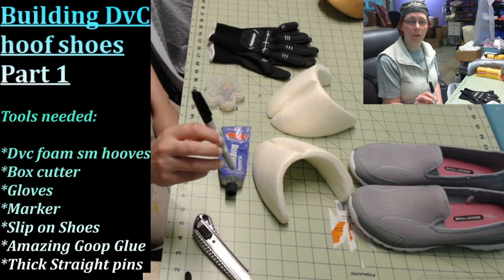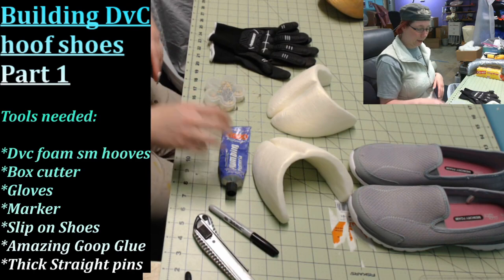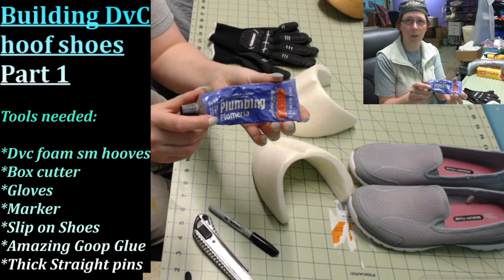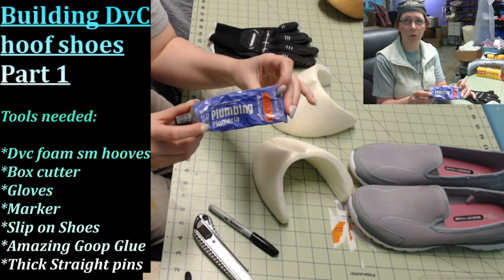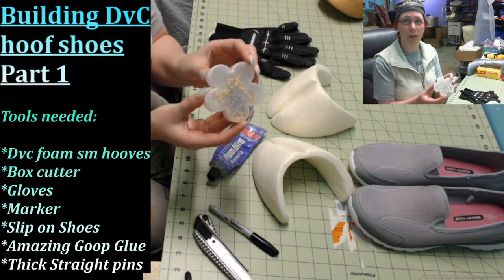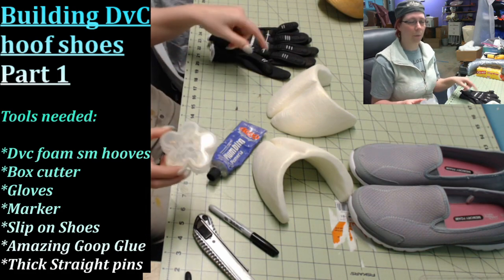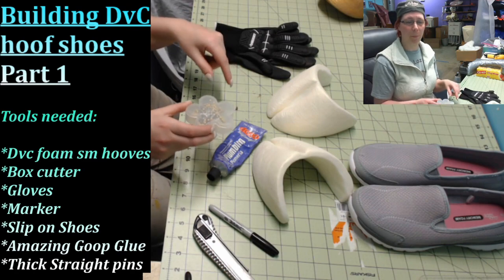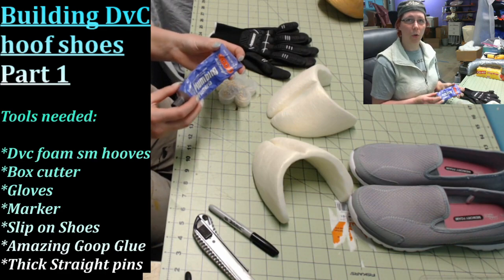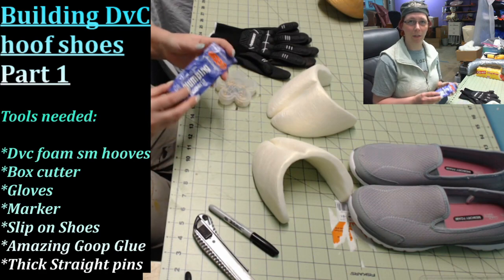A black marker so you can mark out the areas where you need to cut. And Plumbing Goop or Amazing Goop — anything from the Amazing Goop brand series will work really well for attaching your hooves to the shoes. You'll also need some really heavy-duty straight pins — super thick — to keep your foam hoof in shape while the glue sets, because the glue will take about 24 hours per set. Make sure you are in a well-ventilated room or outdoors while this glue cures because it's very smelly.